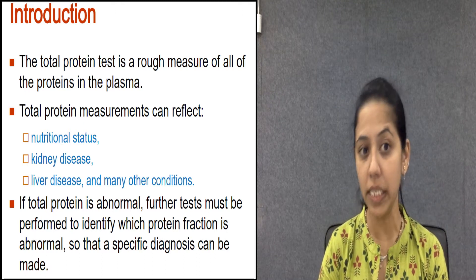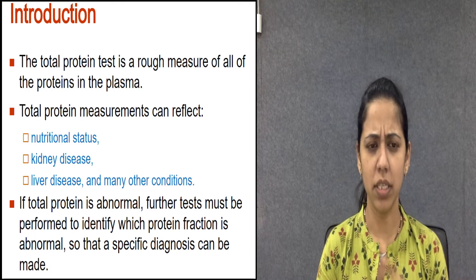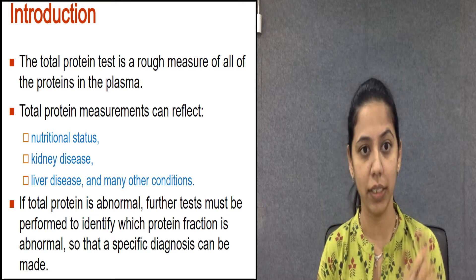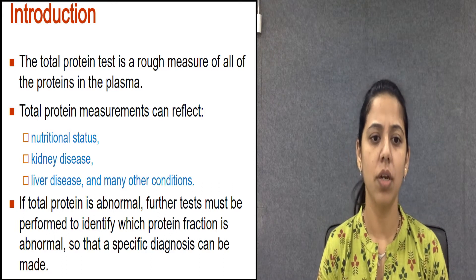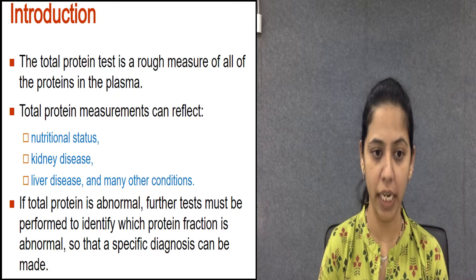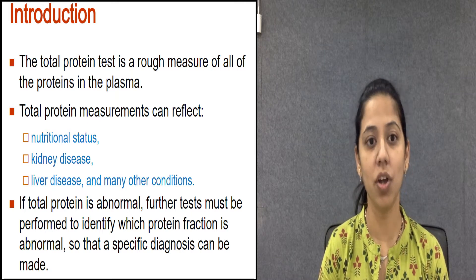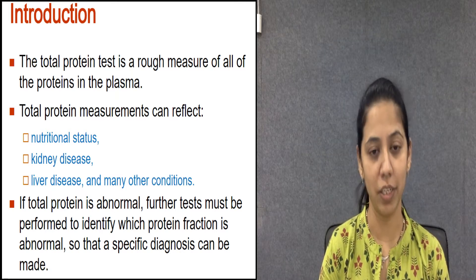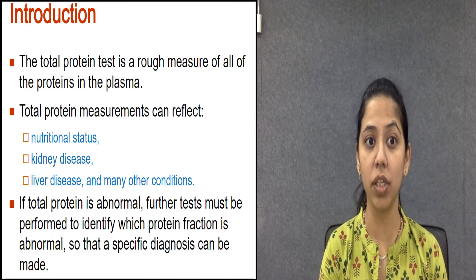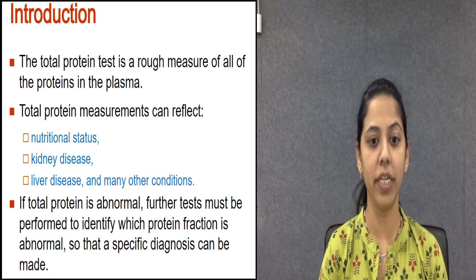Where is this test used? It is part of a routine health checkup and can be used when we have unexpected weight loss, fatigue, edema — which is swelling due to extra fluid retention in tissue — and symptoms of kidney or liver diseases.